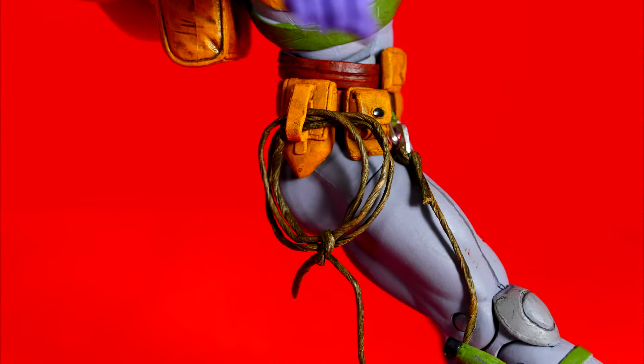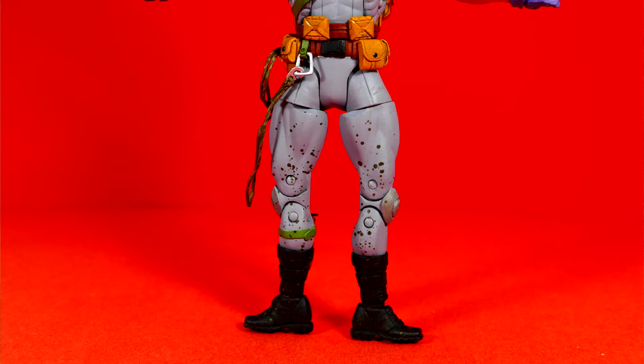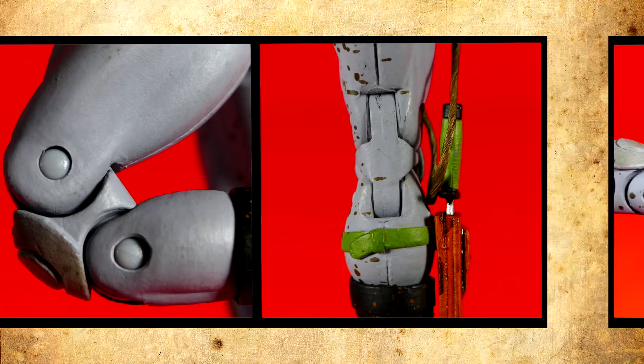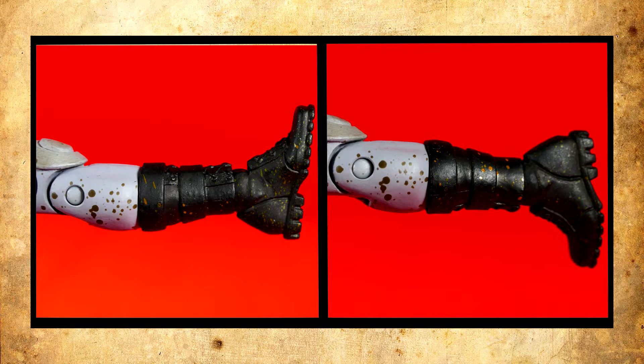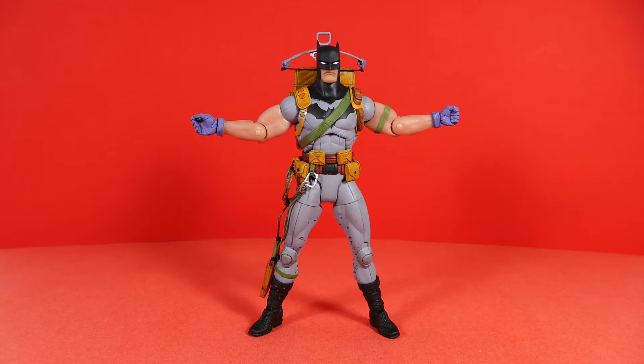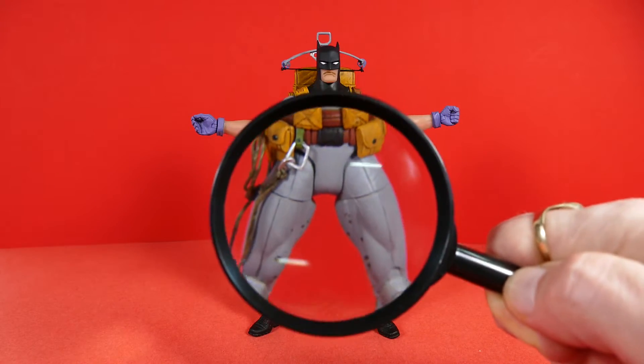He has the same basic groin articulation as the previous two Batman figures — the legs can't go out very far, and forward/backward range of motion is also limited by his utility belt. Both legs are articulated at the top of the thigh, and both knees are double jointed, which is always a plus. He also has articulation at the top of the boot and ankle articulation by way of a ball hinge.